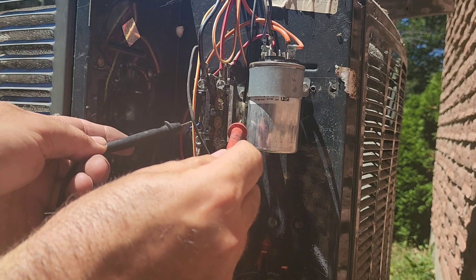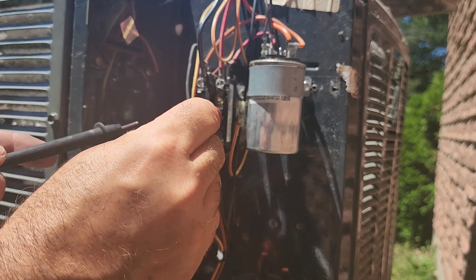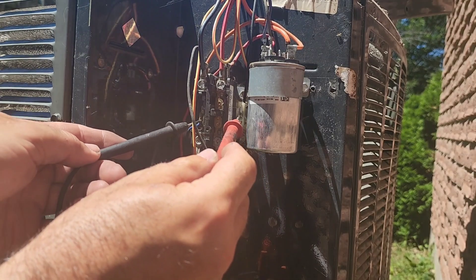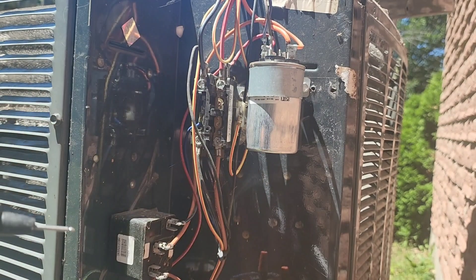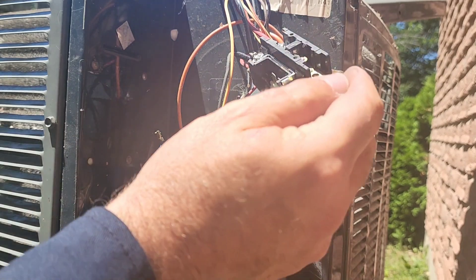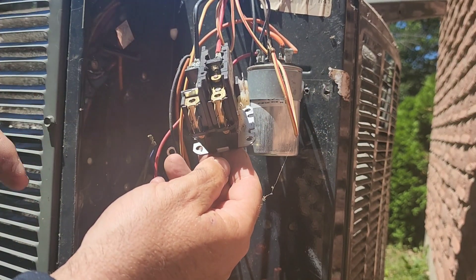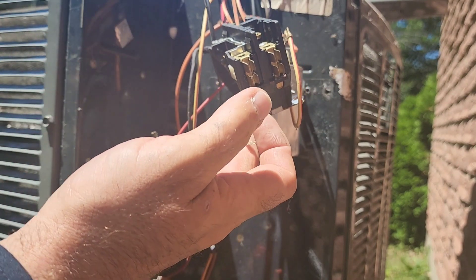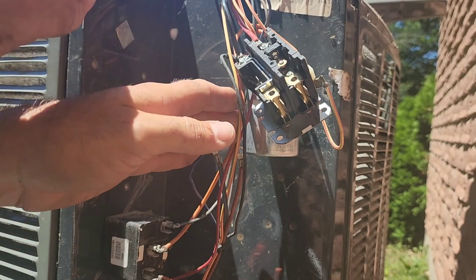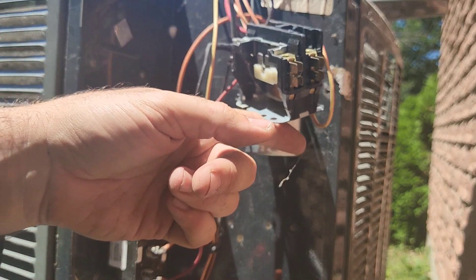We also want to make sure the furnace or air handler — whatever is providing the signal to the contactor — is off. Right here is our coil, and we do not want power to the coil because it will try to pull in. Even though it's low voltage, we can get a bit of a shock or short it out, causing a fuse or transformer to blow. So I've removed the incoming power wires, the line, and the coil wires as well. Make sure you remember where they go, or mark them, which is even better.